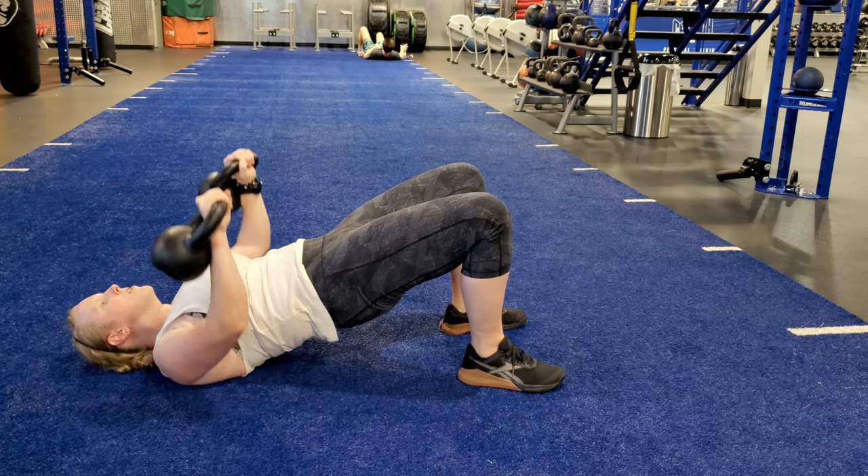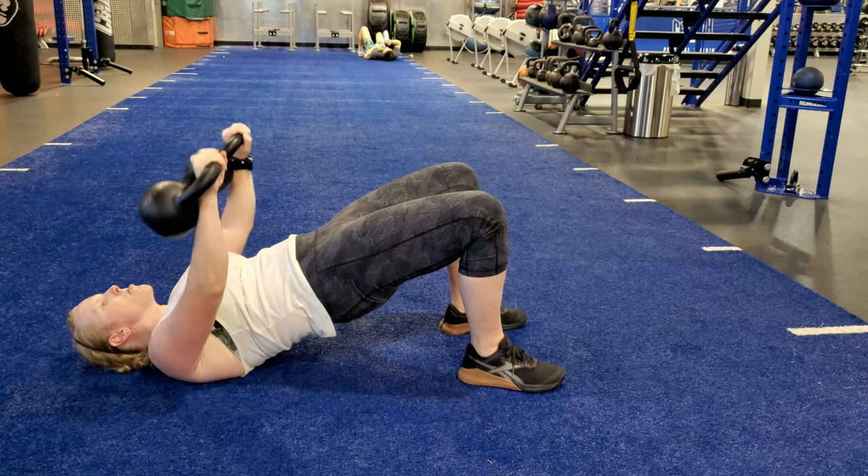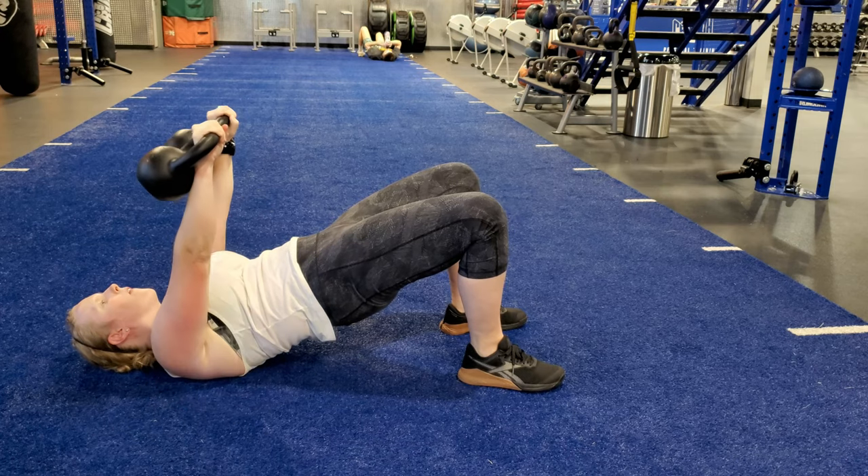Keep the elbows at about a 45 degree angle as you let your arms come back to the floor. Control the descent and explode the weights up with each rep.